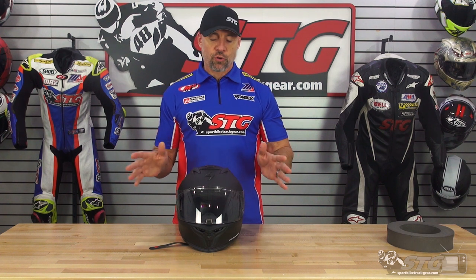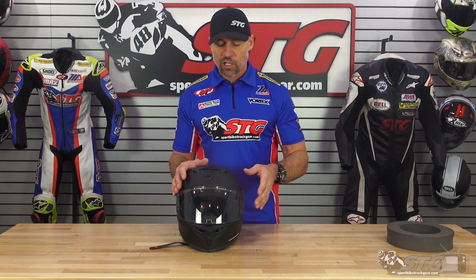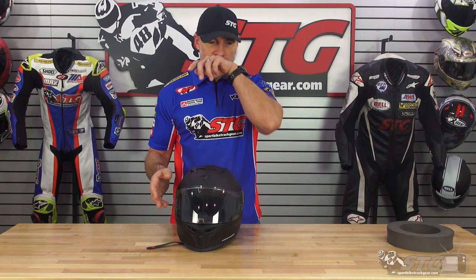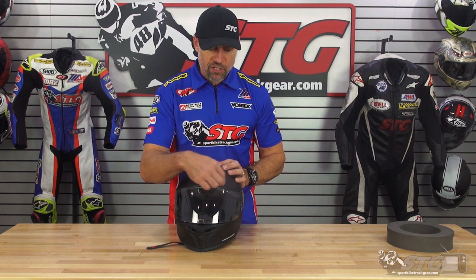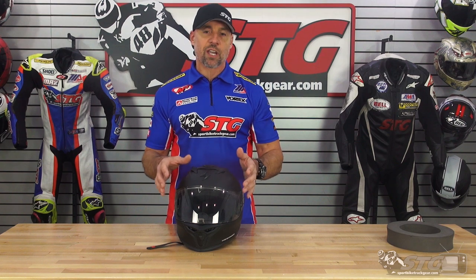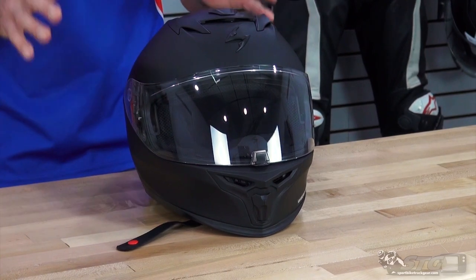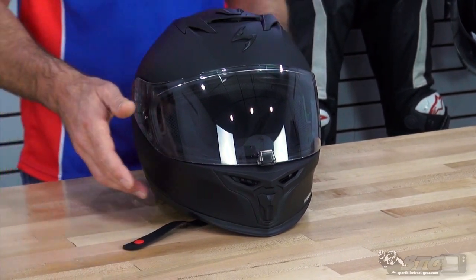One quick note: if your number one feature is ventilation, my experience has been that a traditional full-face helmet without a drop-down inner screen typically gives you a little bit better ventilation, especially if it has vents closer to the brow. With that said, the venting you're going to enjoy here is going to be more than enough to keep most riders cool and collected when they're out riding.